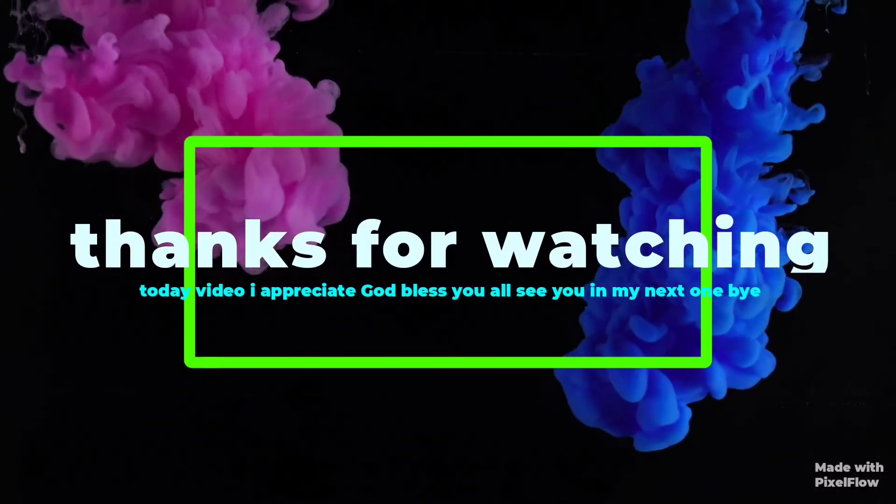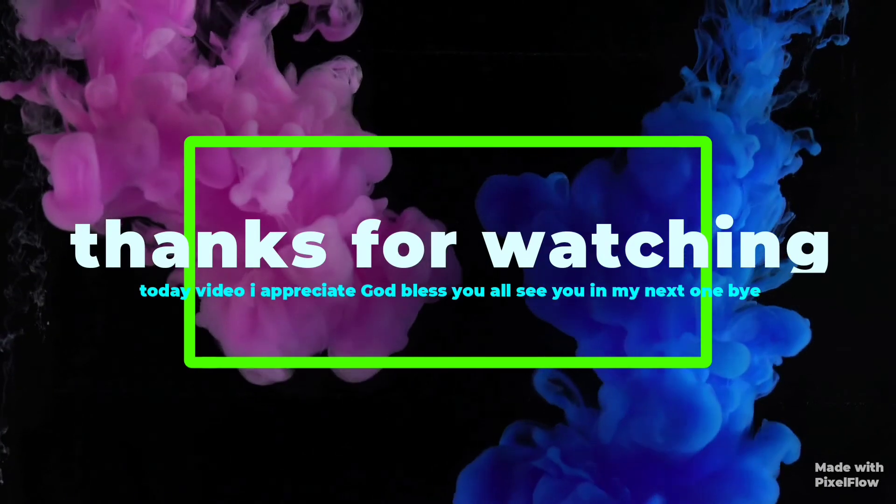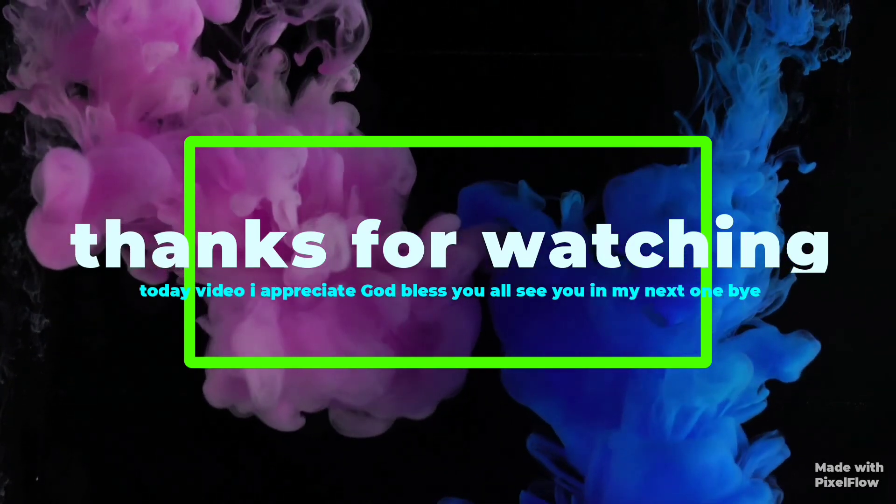Thank you so much, guys, for watching today's video and I will see you all on my next one. Bye-bye, stay safe, ciao!